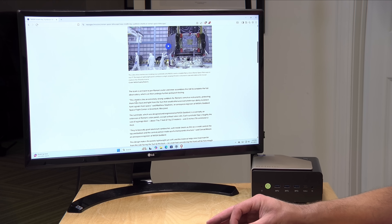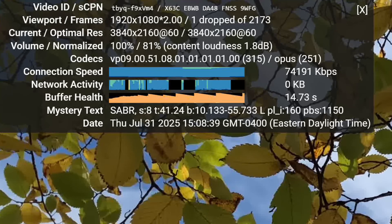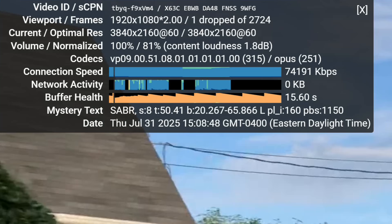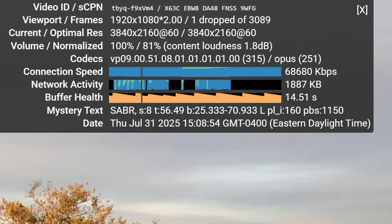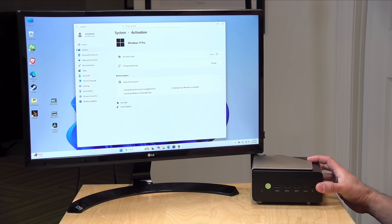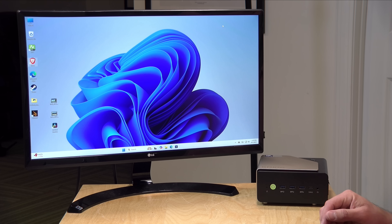We also tested some YouTube playback — a 4K60 video from my channel. There was one dropped frame at the start, but otherwise it played back without any issue. Intel chips are very good at video decoding and encoding, so I'd expect no issues using this as a media playback device or server. I don't recommend mini PCs as home theater PCs because of HDR compatibility issues, like Dolby Vision — these things are still not great for that.